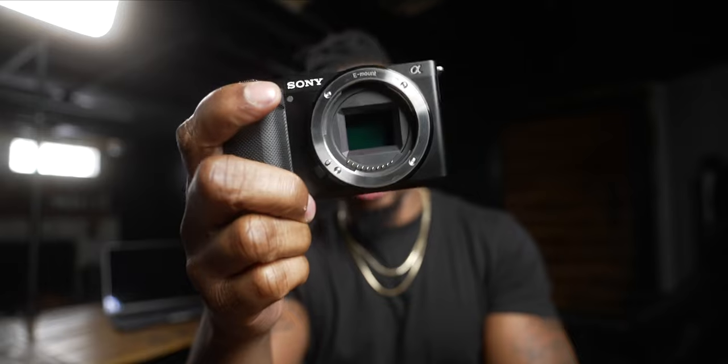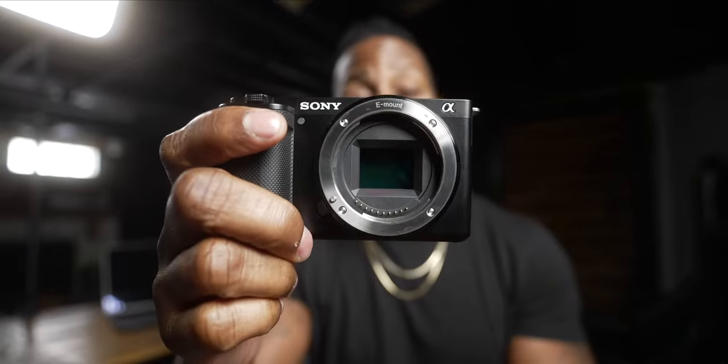First: the price. $699 for a camera is actually not a lot of money, and this is one of Sony's budget offerings. It's actually called a vlog camera, although it's not really a vlog camera — I'll tell you why — but it's one of Sony's budget offerings for $699.